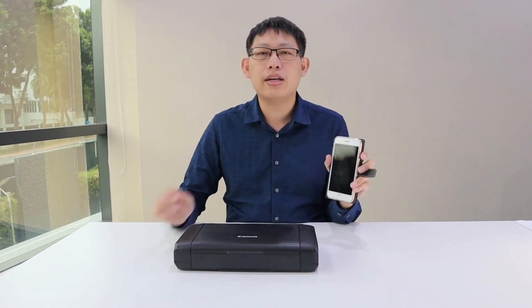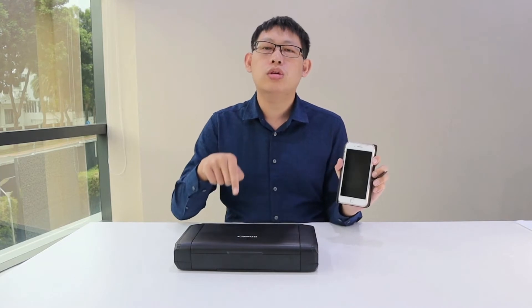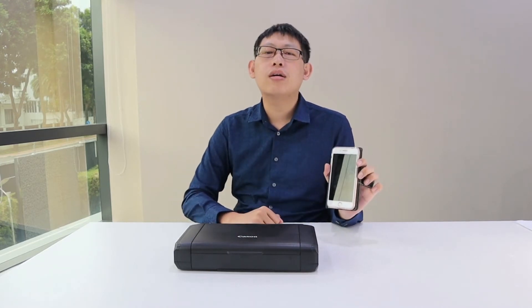Hi, today I'm going to teach you how to print directly from your mobile phone to the printer using direct Wi-Fi.